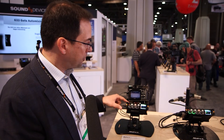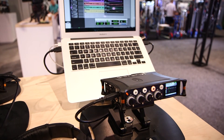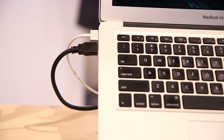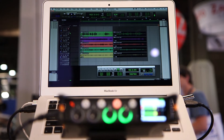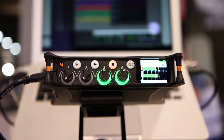That USB interface also allows the MixPre units to function as full USB audio interfaces. In addition to being a class-compliant, plug-and-play device giving you two inputs and two outputs, in macOS and in Windows with ASIO drivers it's a full multi-track audio input and output device.